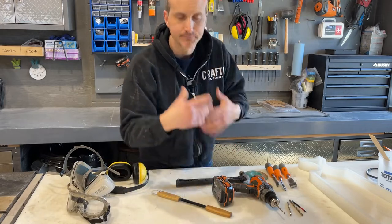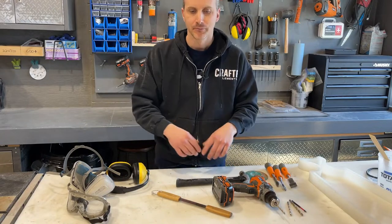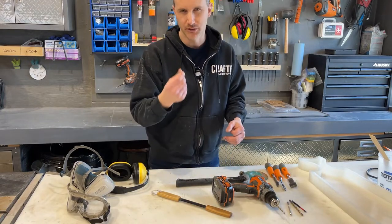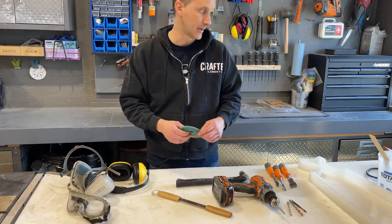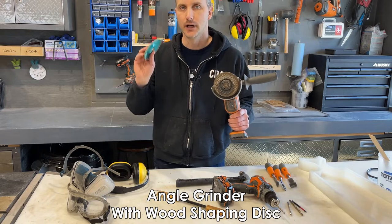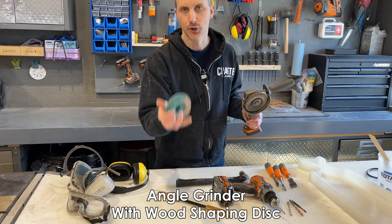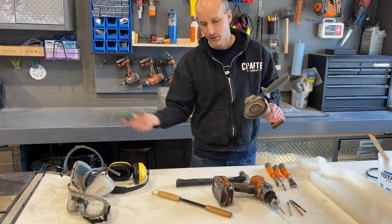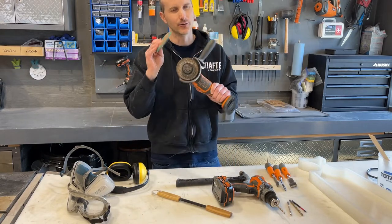For any bark that doesn't peel off — maybe some bark left over — you have a couple of different options. You can use a power sander with a low-grit sanding disc, like 60 or 80 grit, which is really coarse. Or you can step it up and use a shaping disc — a hard metal disc with little burrs that attaches to any handheld grinder. This will literally let you shape wood and get that bark off really quickly. But again, it's an optional item, especially if you're not doing a lot of live edge work.